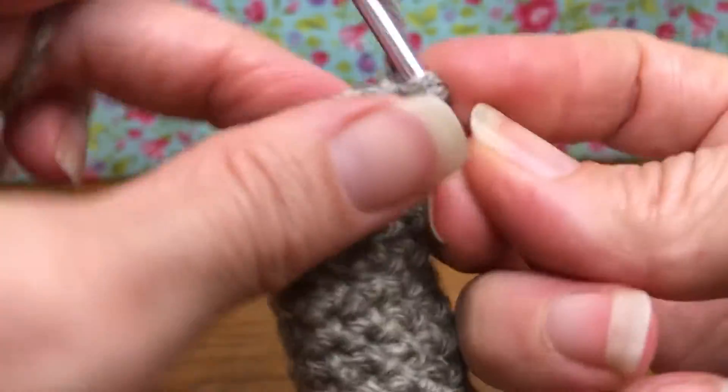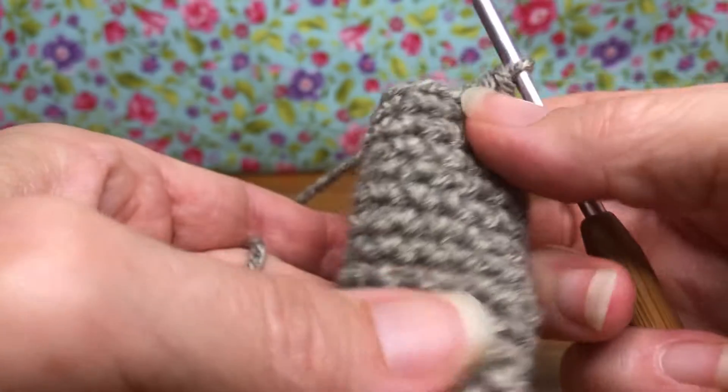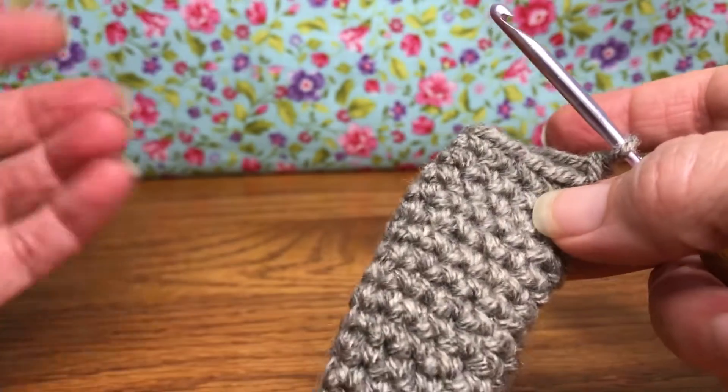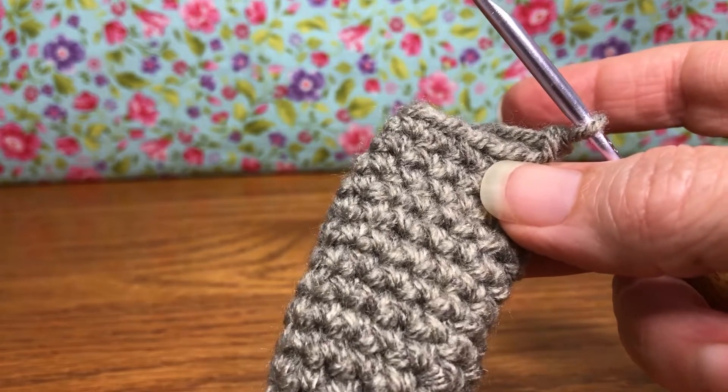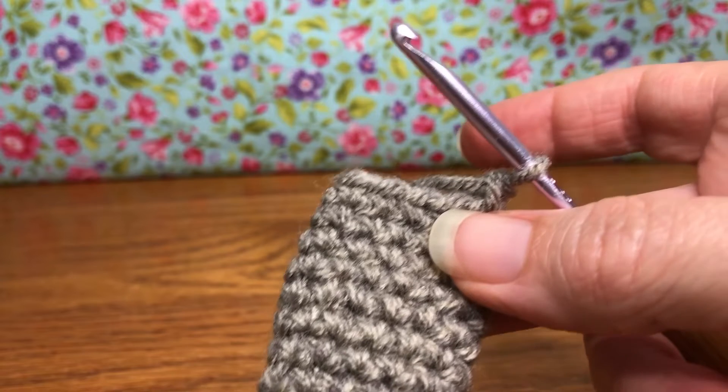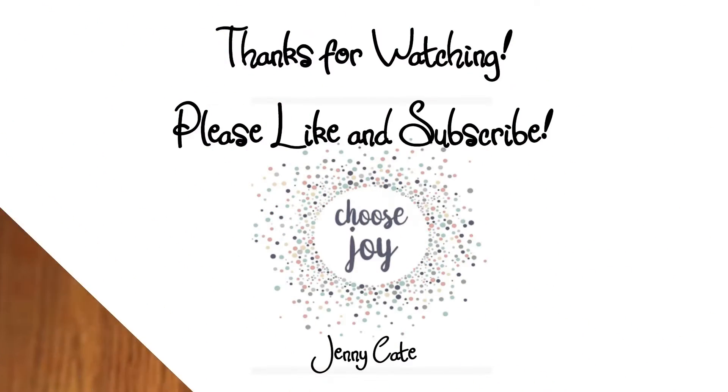This is nine for me — do you see how your project is starting to close up? Looking good, isn't it? Very good on the decreases today. We'll see you next time for a little more decreasing. Have a joyful day!